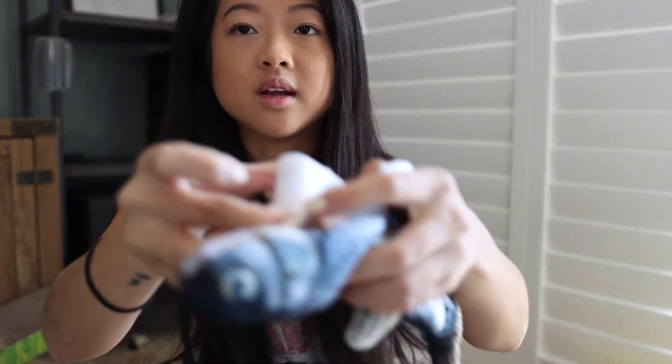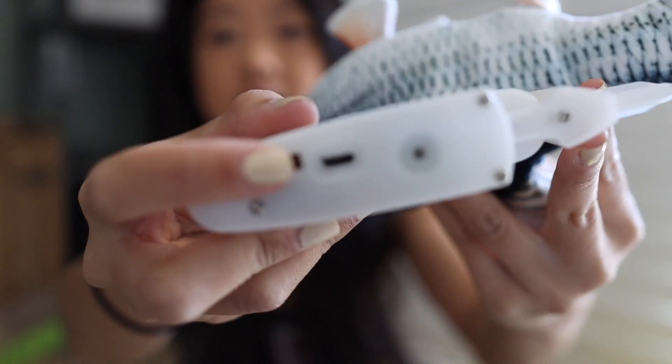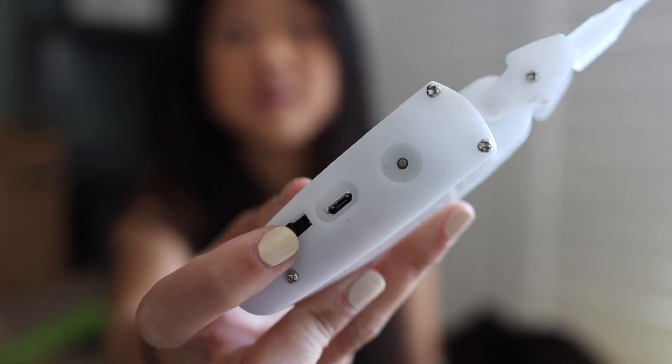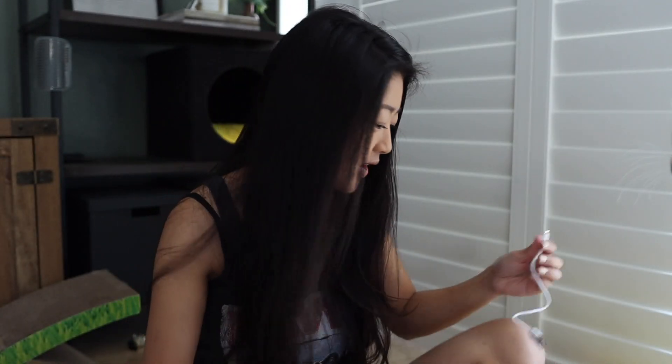It has velcro on the belly of the fish and that holds basically the battery. You can take it out and you charge it by USB-C, and there is an on and off switch. This is basically the tail component. Here's the catnip — it comes in a little pouch. So it's not charged... oh wait, it is charged! So I don't need to charge it. I'm gonna put this back in and turn it on.